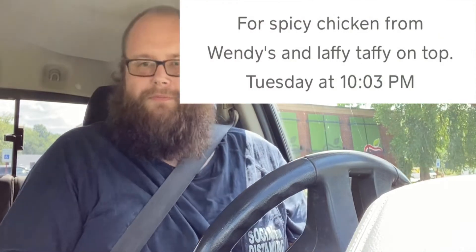Hi everyone, Nerdy Hillbilly here, and today's food combination is going to be spicy and sweet. Cue the music.